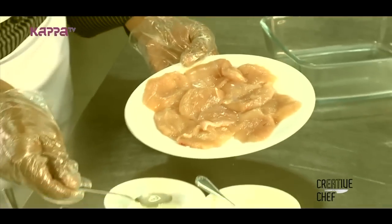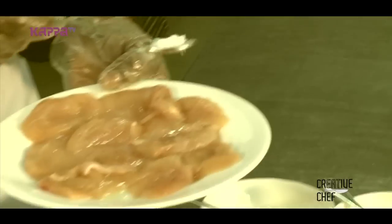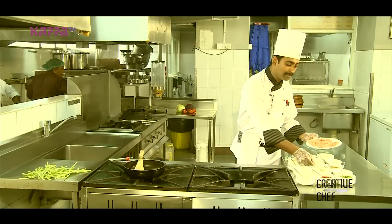Add a little lime juice. Add a little salt. Add a little ginger-garlic paste.